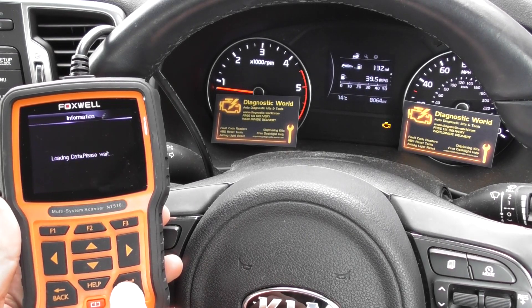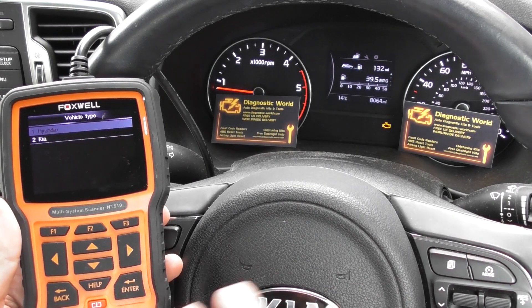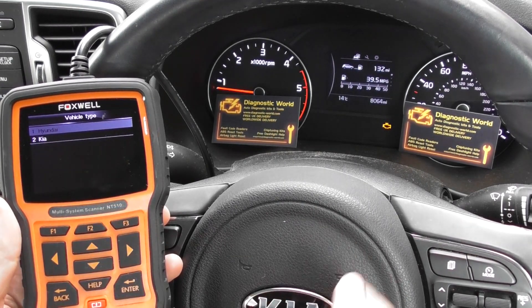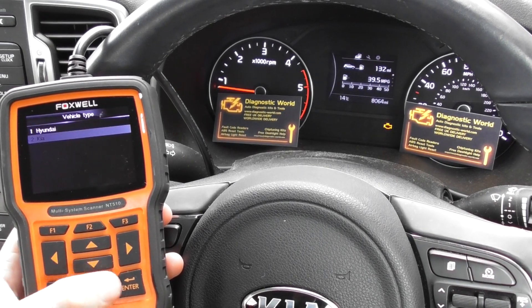We're going to click into Kia and Hyundai. The process is the same for any Kia or any Hyundai, but since we're in a Kia right now that's what we need to select, so we'll scroll down to Kia.